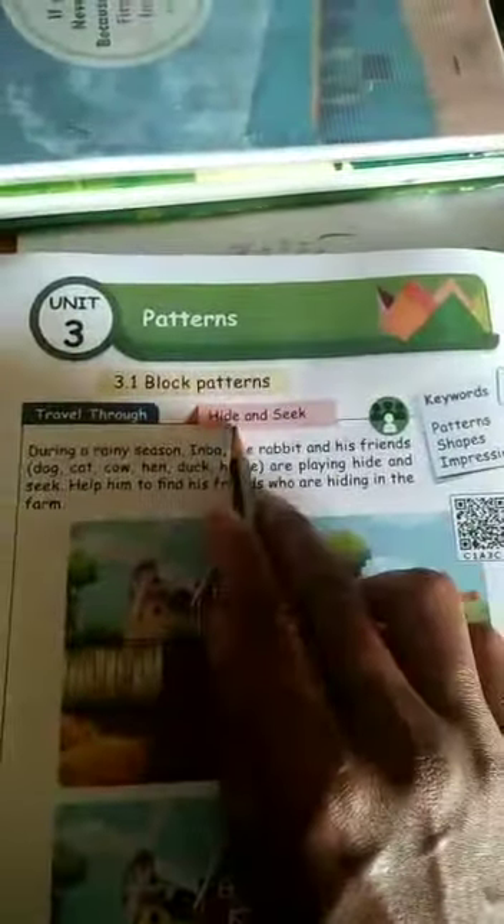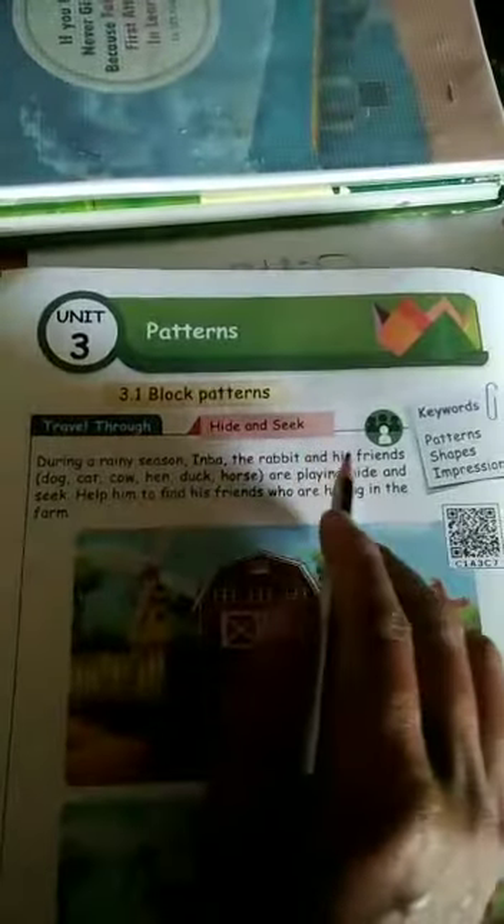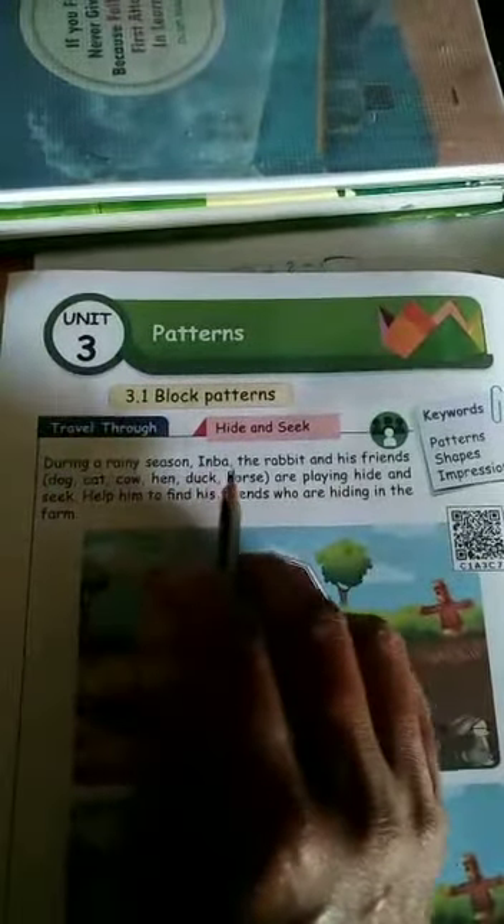Here is hide and seek. What does it mean — hide and seek? During a rainy season, the rabbit and his friends — dog, cat, cow, hen, duck, horse — are playing hide and seek.